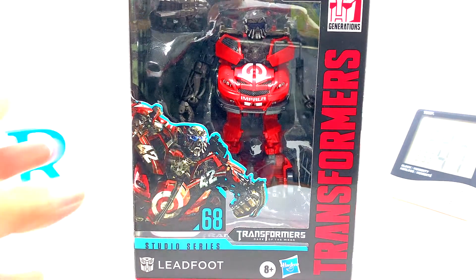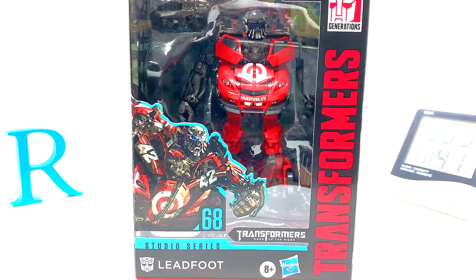Is it difficult to transform? Talking about this guy, which is Transformers Studio Series number 68, Deluxe Class — Leadfoot from Transformers Dark of the Moon. He is of course one of the Wreckers. He is a Target exclusive in the U.S. and a Toys R Us exclusive here in Canada — I got him at Toys R Us.